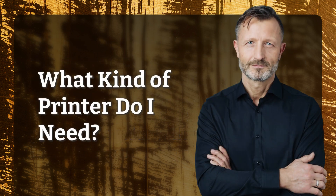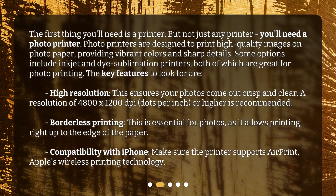What kind of printer do I need? The first thing you'll need is a printer — but not just any printer. You'll need a photo printer. Photo printers are designed to print high-quality images on photo paper, providing vibrant colors and sharp details. Some options include inkjet and dye sublimation printers, both of which are great for photo printing.